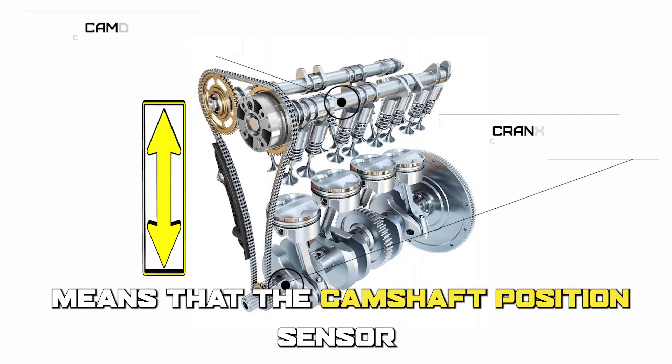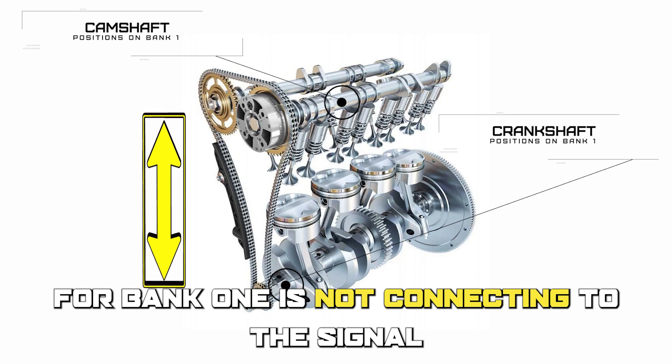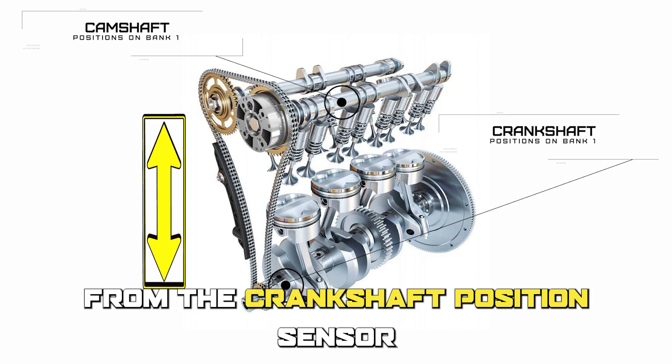The P0016 means that the camshaft position sensor for bank 1 is not connecting to the signal from the crankshaft position sensor.